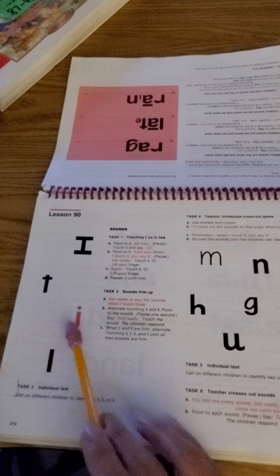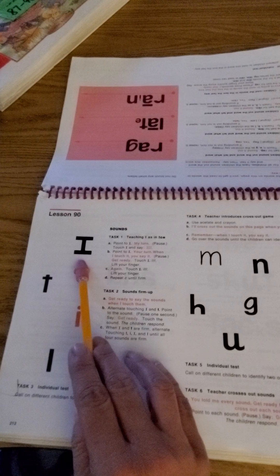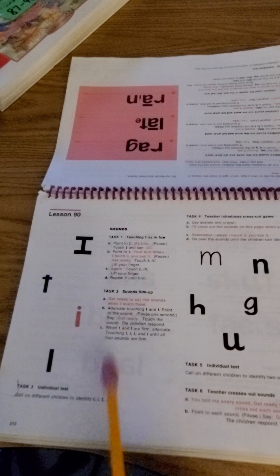I, T, I, L. Why is this one 'I' and not 'I'? You're right — it's not in a sentence, so we still have to do the sound 'I.'